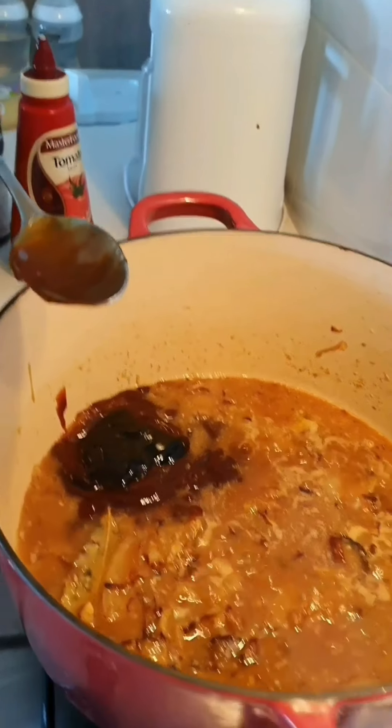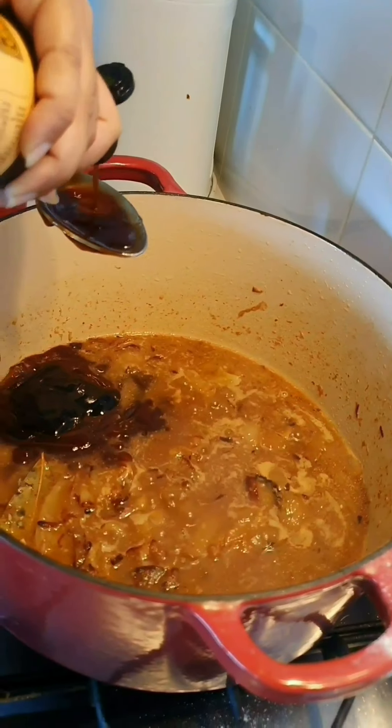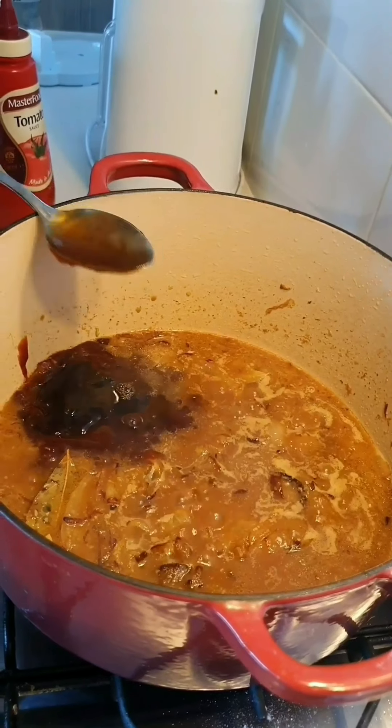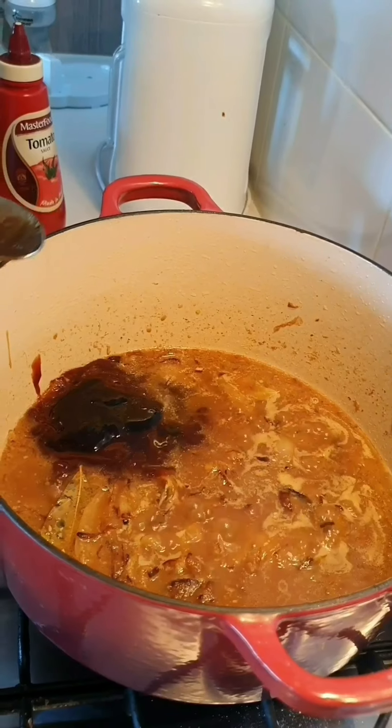One tablespoon of Worcestershire sauce — also known as wishy sauce. One tablespoon of sesame oil.